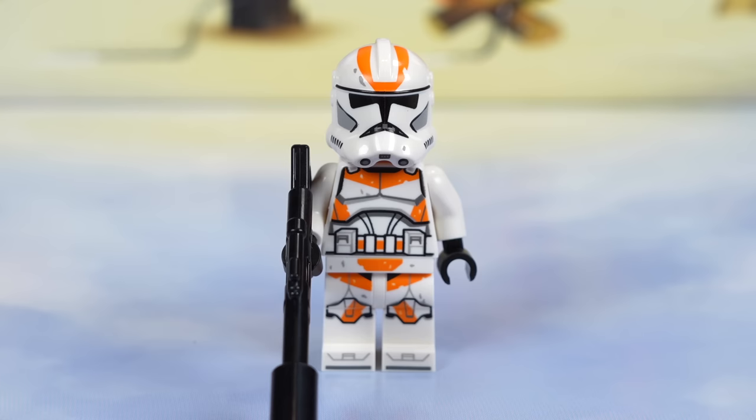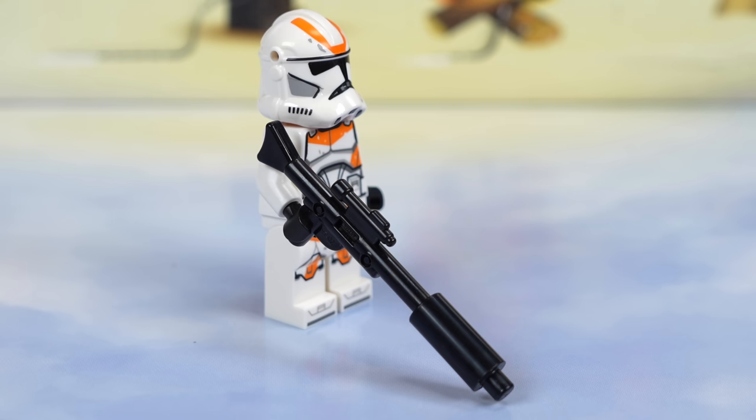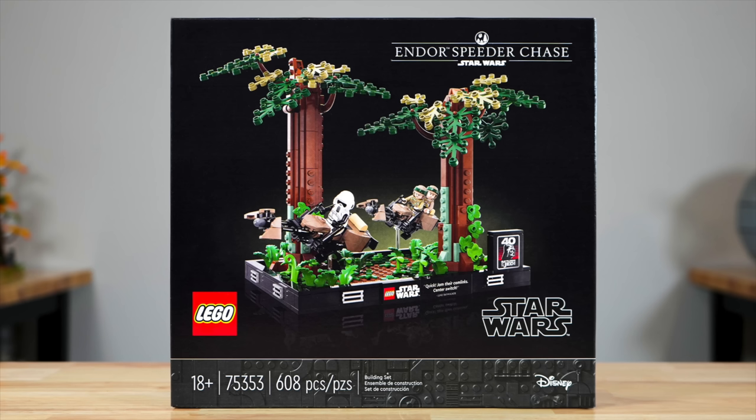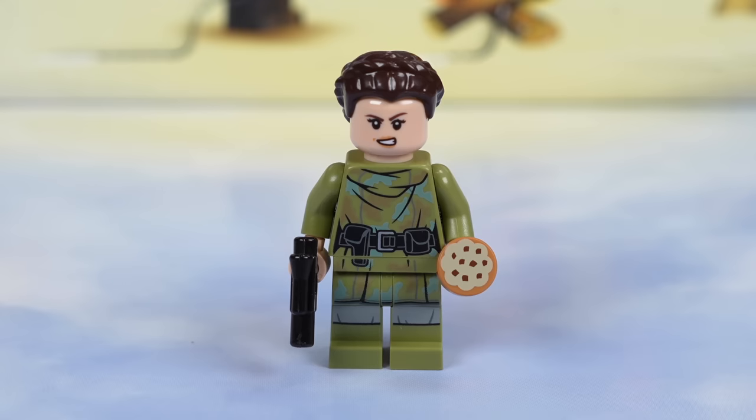Running through the minifigs worst to best: super unfortunately the worst figure in the set is a clone trooper — the 212th clone trooper. Enough has been said about this figure over the last year; it's pretty obvious what's wrong with it. At least he's got a cool blaster. Next is Endor Leia, and I really like the idea of having her here because she goes nicely with the Ewok in the set, especially because she has the cookie to feed to him. However, this is a super inaccurate figure, worse than what we had almost 10 years ago, so big thumbs down on quality, but good idea.